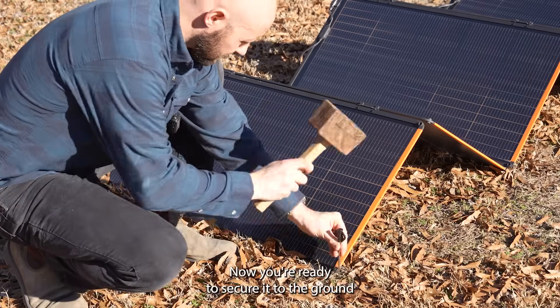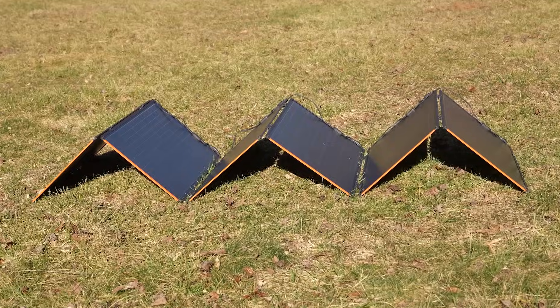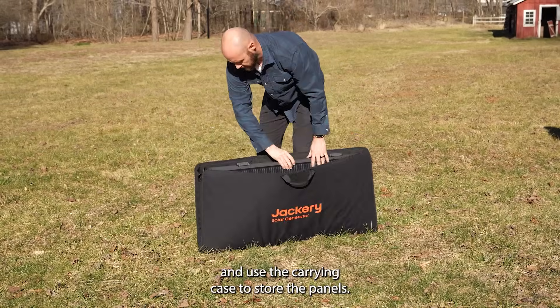Now you're ready to secure it to the ground and plug it into your Explorer 5000 Plus. When finished, fold up the SolarSaga 500X and use the carrying case to store the panels.